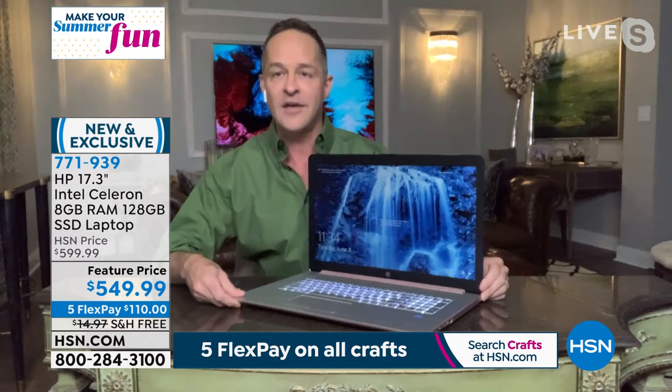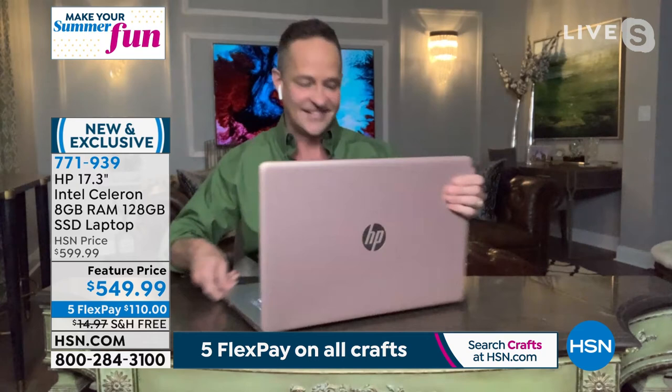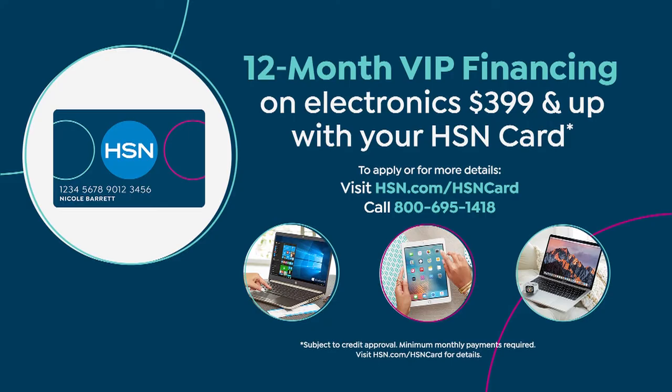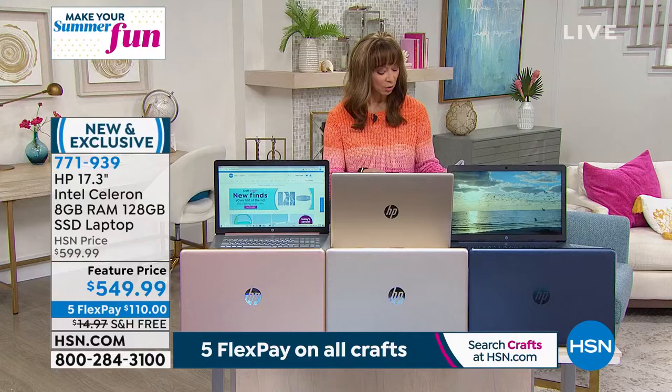I'm going to open multiple applications right now to show you. I've got six applications open. I'm live streaming HSN, and I also have a movie playing. I have HSN.com open, PowerPoint, the Windows Store, and Netflix. There's no pausing or waiting on the computer. We can thank the Intel processor, but we also have to thank the solid state drive for making that possible. In a couple minutes I'll also tell you about our eight gigs of RAM — the largest I've seen on a computer like this, better for internet speed and multitasking.